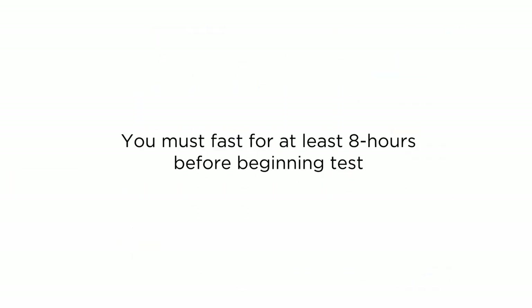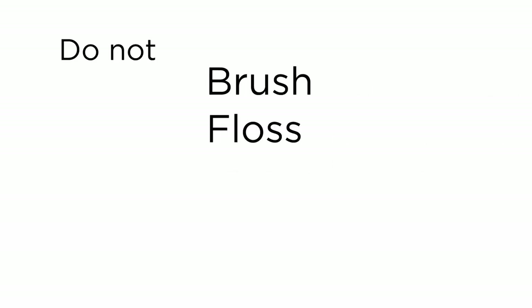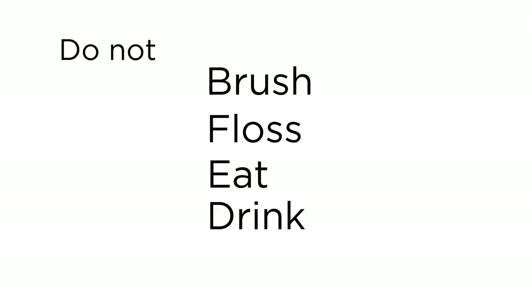Prior to collection, please ensure that you have fasted overnight and have not brushed, flossed, or had anything to eat or drink prior to the sample collection, as this may contaminate the sample for analysis and a recollection may be required.